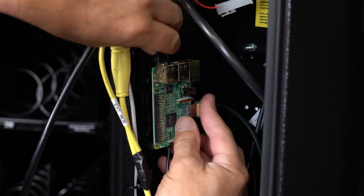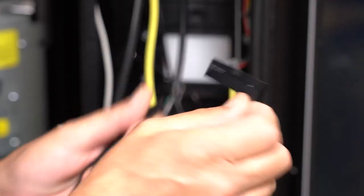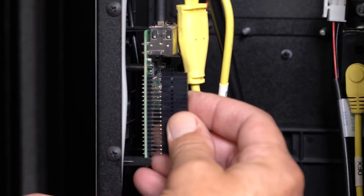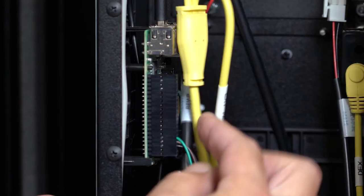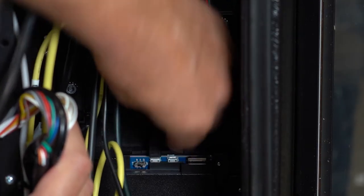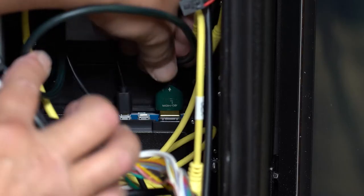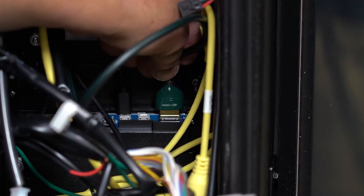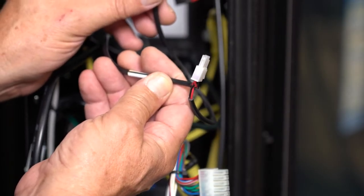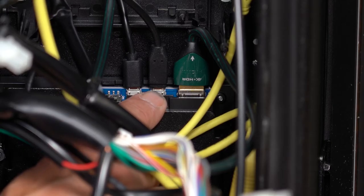Now attach the SBC Raspberry Pi on the mount. Plug in this serial cable to the SBC Raspberry Pi, making sure the wires exit at the bottom of the connector. Find the USB-A serial cable from the SBC Raspberry Pi and connect it to the touch screen here. Plug in the HDMI connector to the touch screen here. This is the power harness bringing power from the control board to the SBC Raspberry Pi and the touch screen. Plug into the touch screen like so.